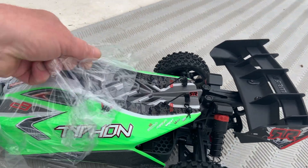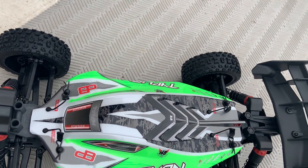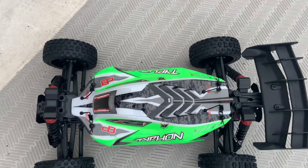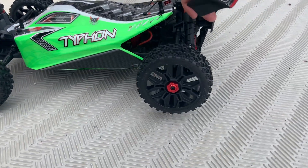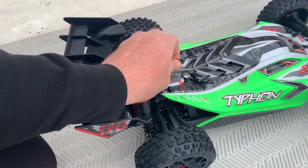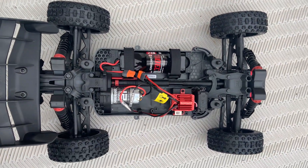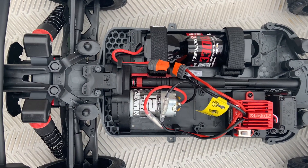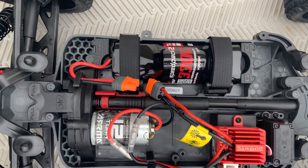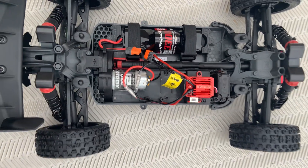Let's peel her off — oh yeah, that's just sweet. Look at that guys, nice fresh Typhon. All right, beautiful unit. Let's pop this body off and see what you've got. That's your standard Arma brush system with the 550 12-turn motor. Here's your speed control — clearly it handles LiPo or nickel metal hydride — and then the 3300 milliamp hour nickel metal hydride pack.